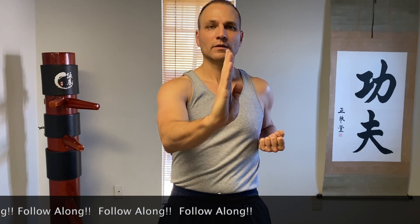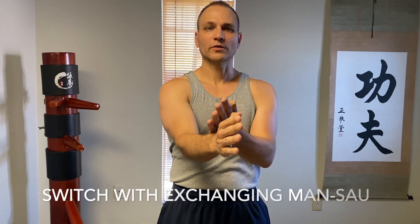Repeat this motion — up and back — for about ten repetitions. Then switch, chamber the arm back. As we're going up, you can see the elbow is going into line with the shoulder. That's a skill we started on in our Siu Nim Tao.